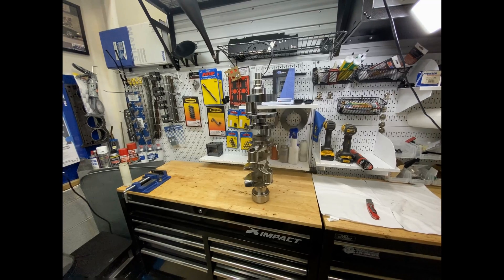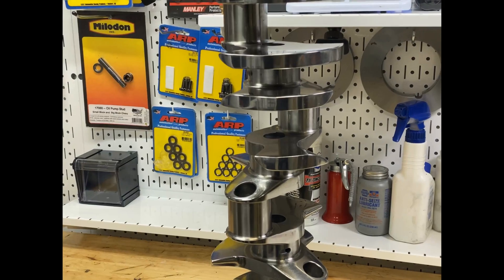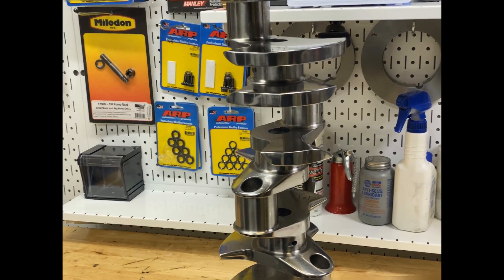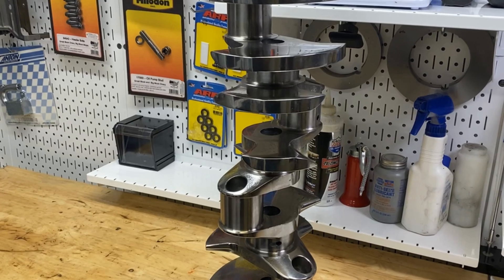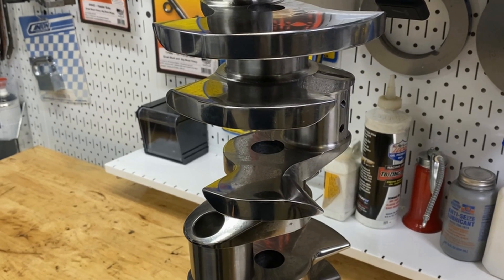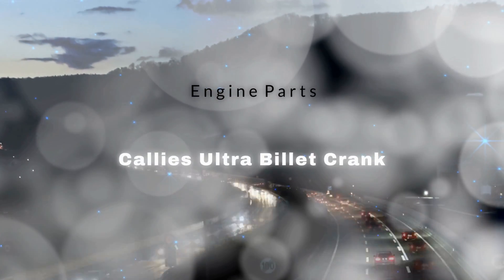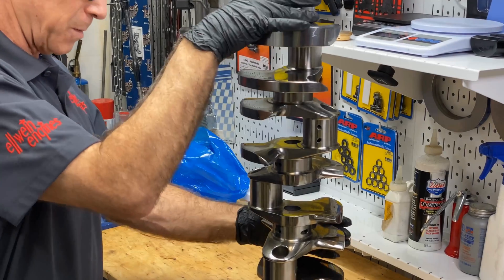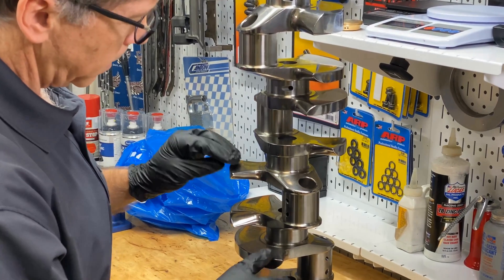So why would anyone want to get one of these billet crankshafts? That's a good question. If you're a hot rodder, it's what you want to put in your motor. These things cost maybe a thousand dollars more than a Magnum custom crankshaft. So if you're making a hot rod motor for maybe a supercharger, turbo, or nitrous, you might as well go ahead and spend the money. This thing will be dramatically stiffer and less prone to cracks. I just wanted to give you a look at it the same time I had my very first look at this really interesting hot rod part.